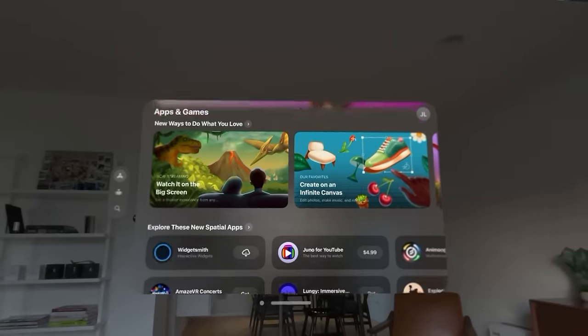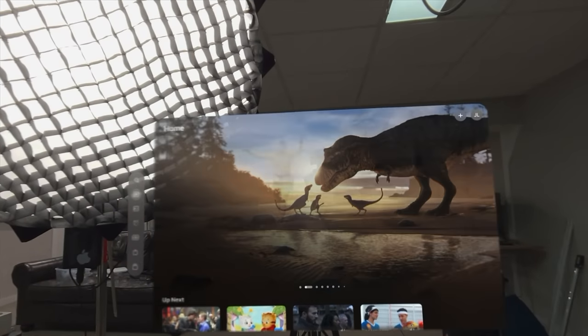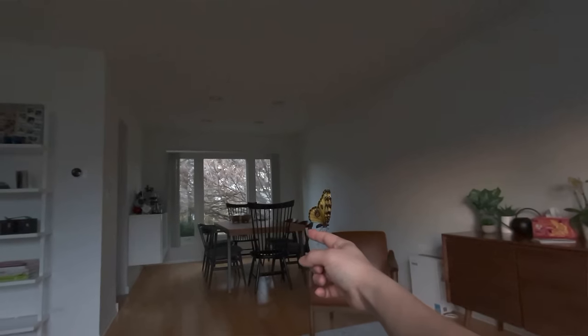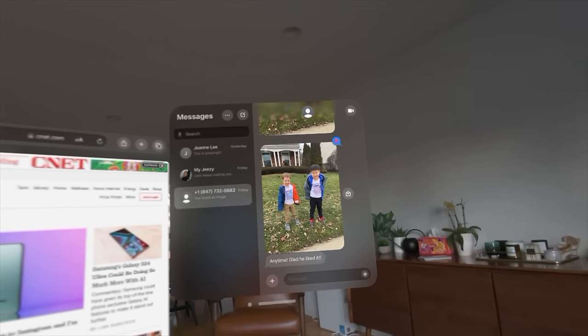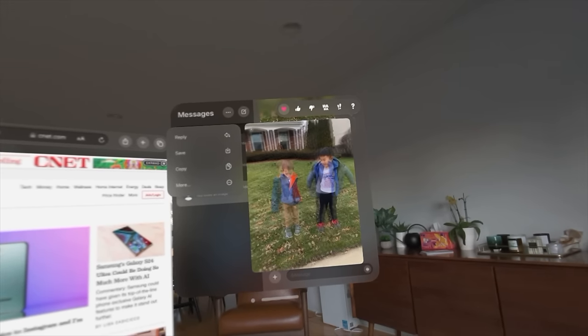There are also more Vision Pro dedicated applications that are more entertainment focused. The Apple TV app has some Vision Pro optimized videos that are really immersive. There's also a pre-installed dinosaur app that really showcases the 3D VR capabilities of the Vision Pro. It's kind of short, but it's really impressive. I'm really just scratching the surface given the limited time I've had, but I'm eager to dig in to see what else the Vision Pro can do.